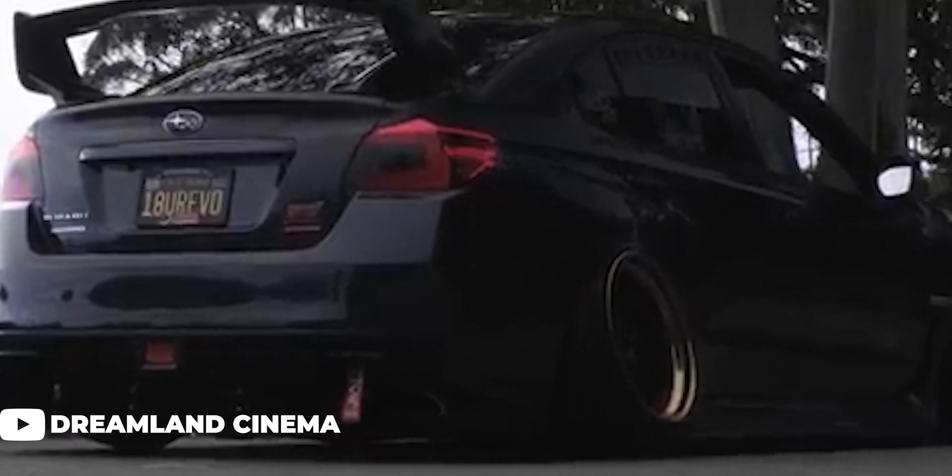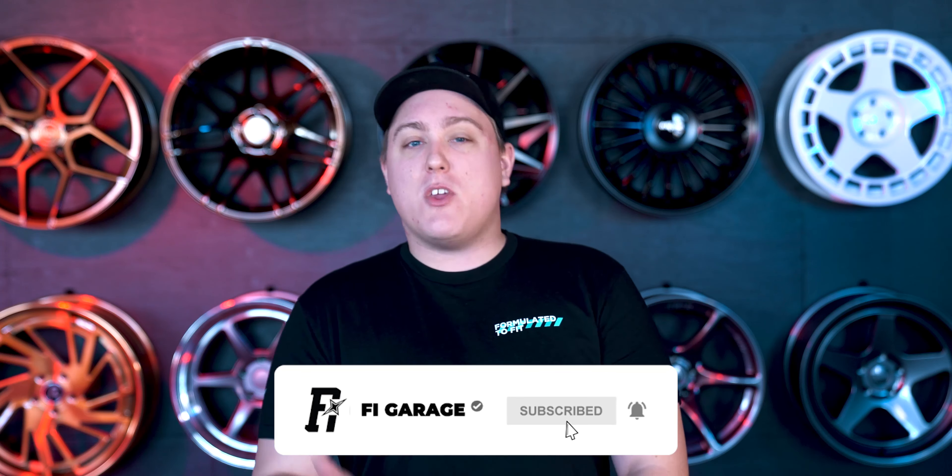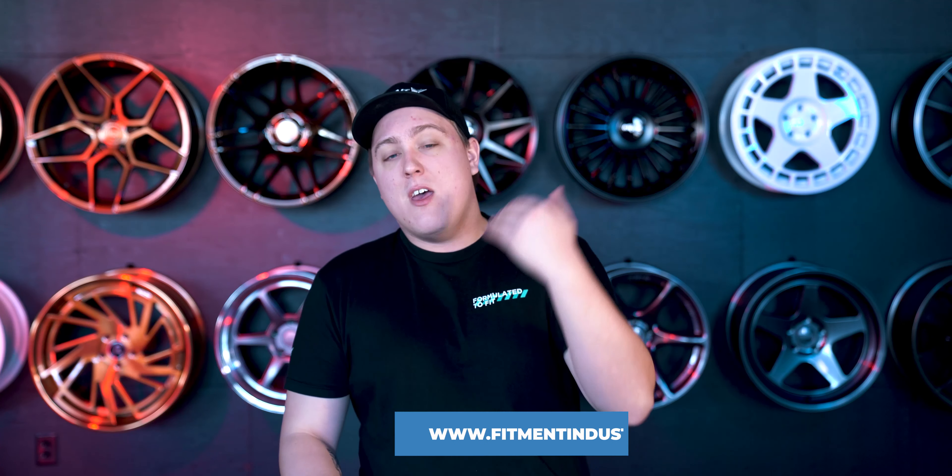We have covered quite a few cars here while talking about what wheels fit certain vehicles, and for some reason I thought we did this one already, but I was wrong and I apologize. What's up everyone? Gels from Fitment Industries, and welcome back to Fitment Industries Garage and another episode of What Wheels Fit. Don't forget to subscribe and hit that like button, and check out fitmentindustries.com for wheels, tires, and suspension for your WRX STI or any other car.